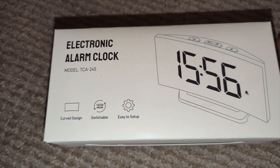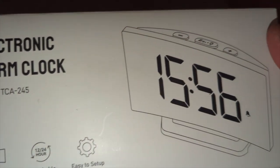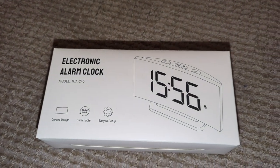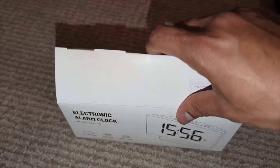Welcome back to Product Zone. Today we're going to unbox and show you guys one of the best-selling alarm clocks on Amazon. It's a curved monitor style alarm clock with large blue LED light. Don't forget, for price and details, check in the description box below.